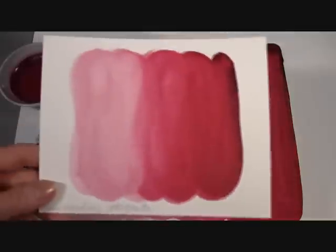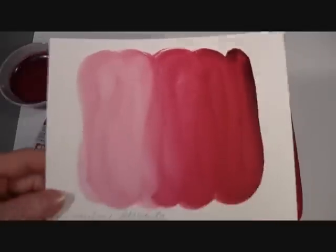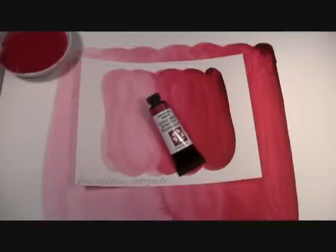Here is another view of our Quinacridone Magenta so you can see the beautiful color close up. Like all members of the Daniel Smith Quinacridone collection of watercolors, our Quin Magenta is highly durable, extremely transparent, with vivid clarity and intensity. Our Quinacridone Magenta has an excellent light fast rating, is a transparent, medium staining and non-granulating watercolor.